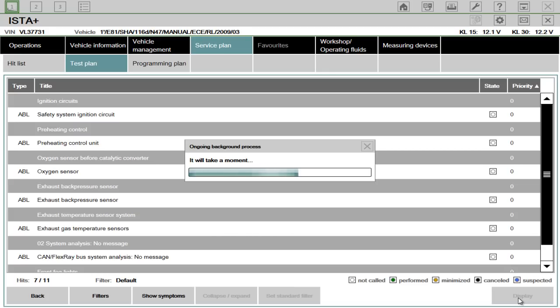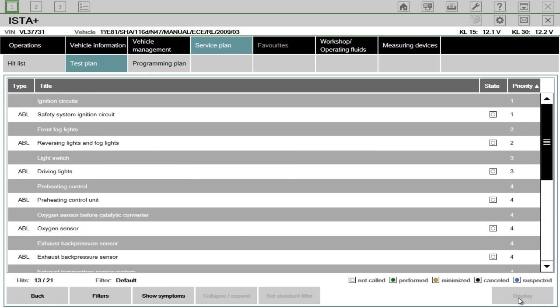There are a lot of faults on this vehicle, so it's running a little bit slower than it would, plus the slow laptop, but we'll get there in the end. They list the faults in priority.